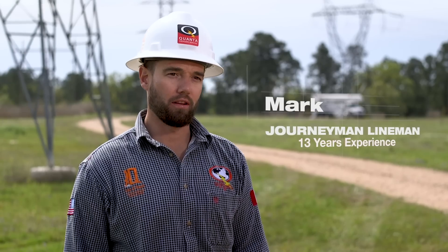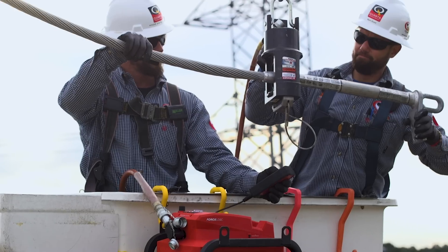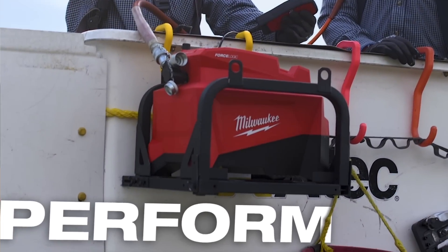The pump does everything that a gas-powered pump can do. It did not sacrifice any power. The presses are very consistent, really fast, and performed amazing.